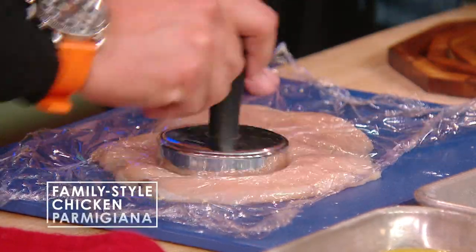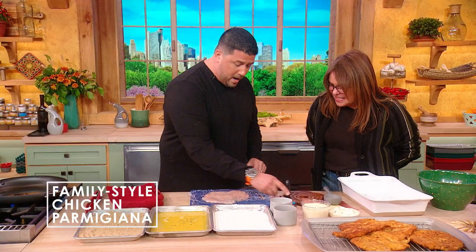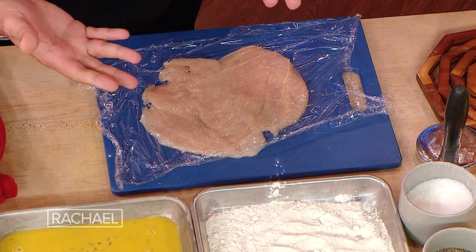The ultimate chicken parm. So we've got a chicken breast, which we're gonna pound out a little bit, nice and thin. Don't go too thin, because then it overcooks. You cut it across horizontal first to get yourself a good leg up — butterfly. Yes, butterfly.